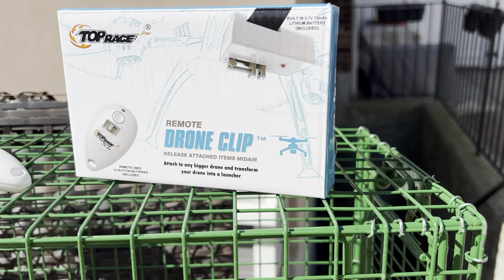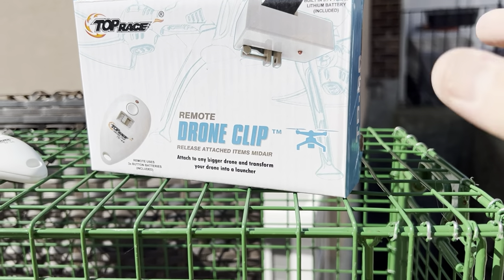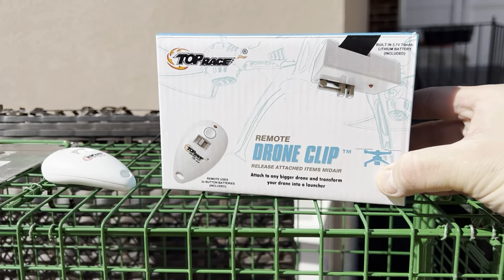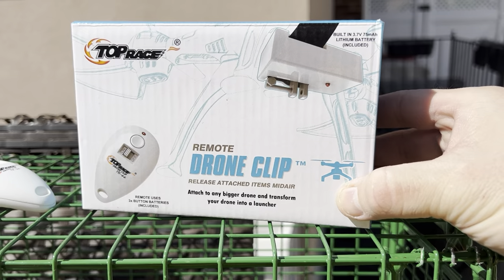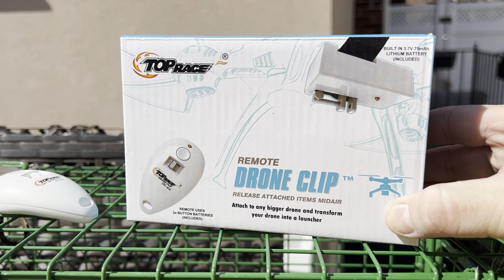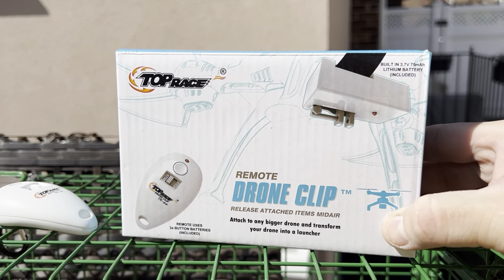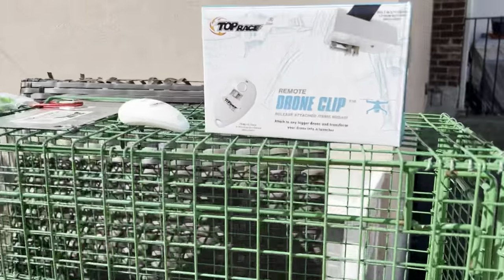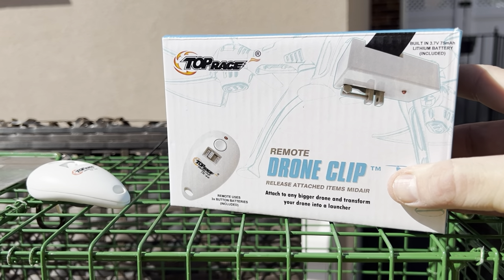Recently, I saw a post on a TNR Facebook group where someone purchased this pretty inexpensive remote drone clip — an add-on for your large-sized drone to drop items from above — and how they used it to basically make a remote trigger for a gravity trap, such as the traps from True Catch. It was about $26 and came pretty quick, so I thought I'd give it a try.